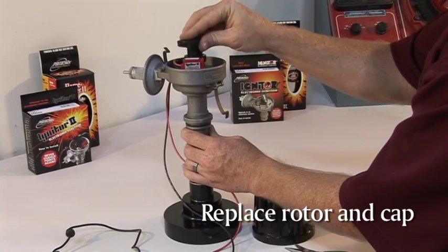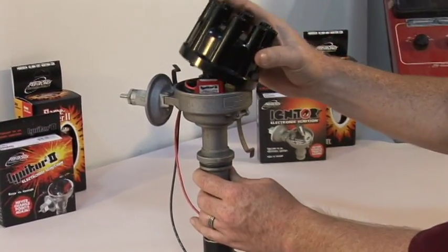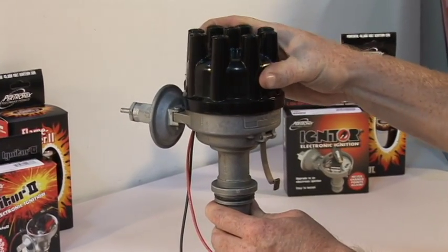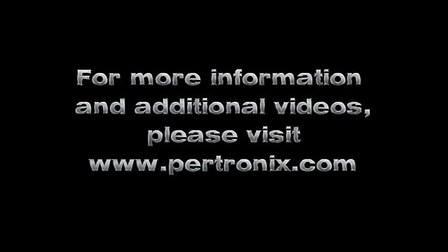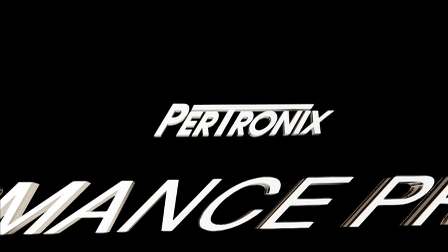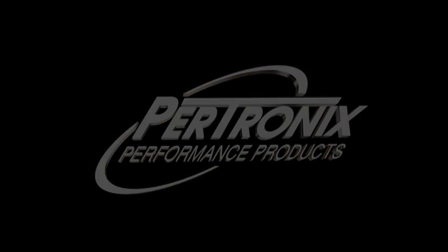Now place the rotor and cap back in position and install the inner components.